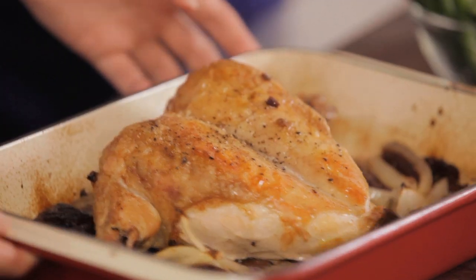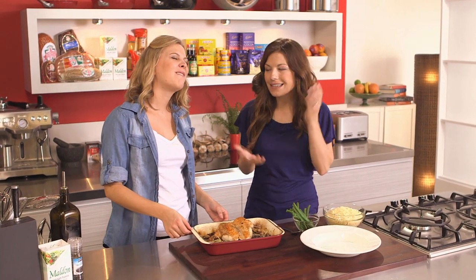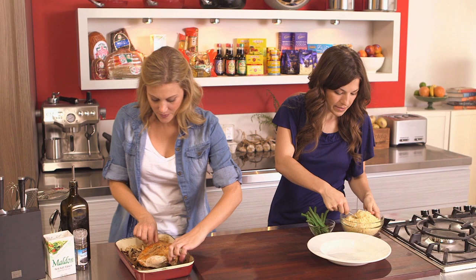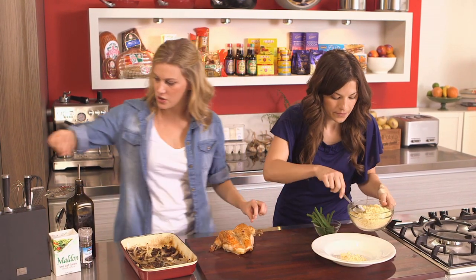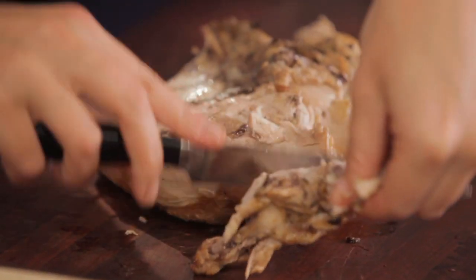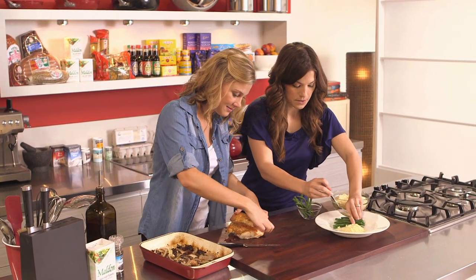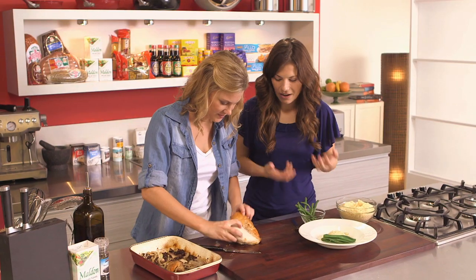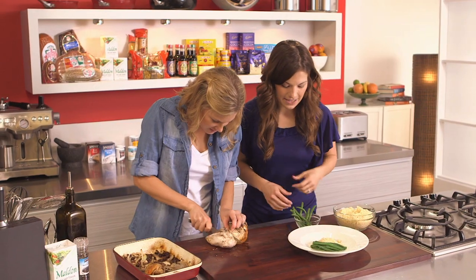Alright, our chicken's done — looking delicious. We did cook it with the skin on but we're going to take that off because if we're dieting, we've got to take the skin off. Keep it light. It did lock in all that flavour. You can see this is going to be a really juicy chicken. I'll take the bones out now. Just the breasts — no skin. That date, onion, olive mixture is just going to be so delicious on top of the chicken. You can see there it's just so savoury and delicious.